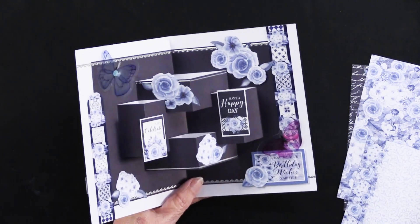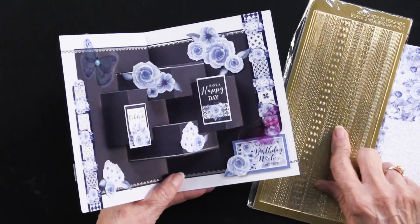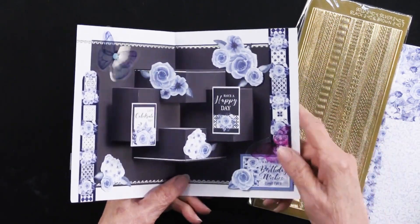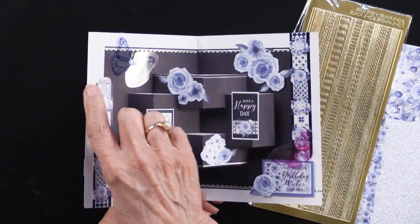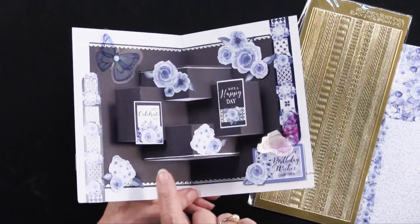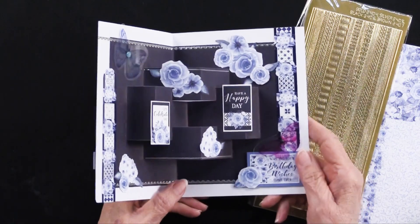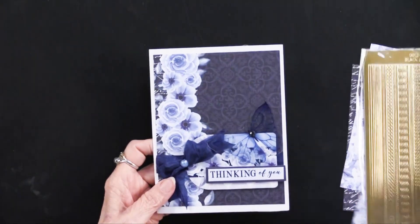To get a little bit of sparkle, she added our thin line dazzles. You're going to get black, white, gold, and silver. You can see that she used silver at the top, along the edge, the bottom edge, and down here. That just adds some sparkle to this really lovely card.